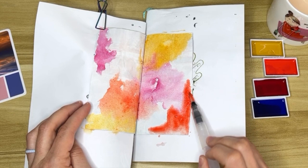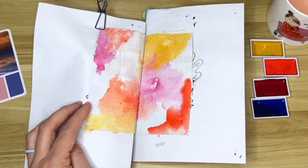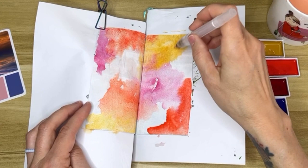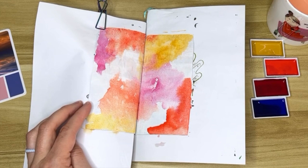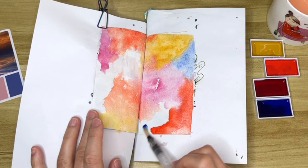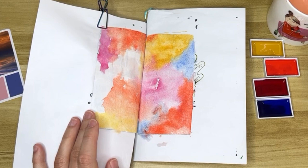This water brush came free with a set of gelatos, I think. I don't really use brushes a whole lot with gelatos but I use them with the watercolor paints and they work pretty good. I have to say I'm really liking how this baking soda gesso absorbs the paint — it's actually doing what it's supposed to. I'm getting blooms in here — it's not just sitting on top of the paper like with regular gesso. This is fantastic.